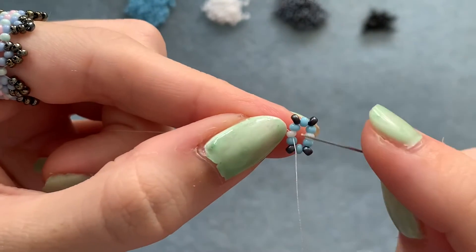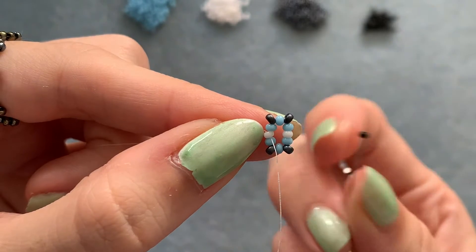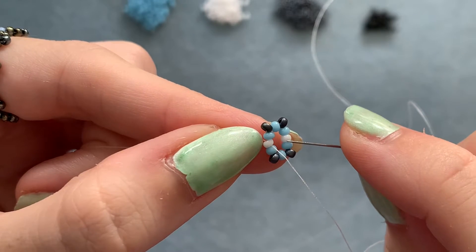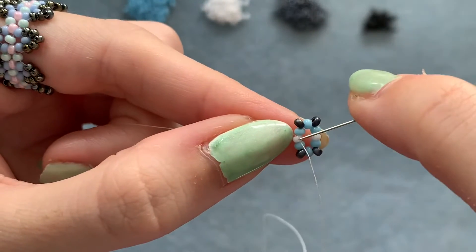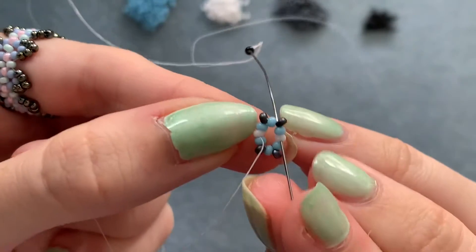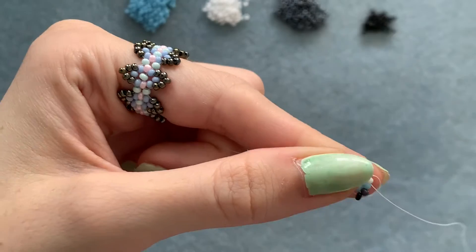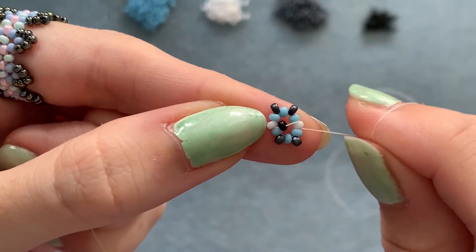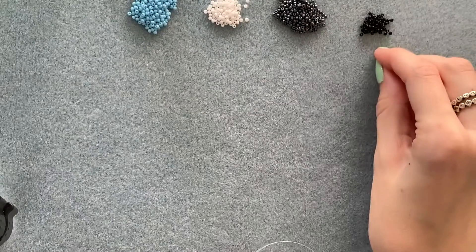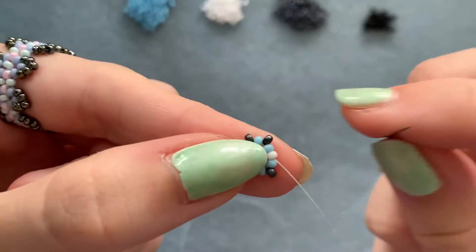Coming out of the bottom of this bead, pick up one color 4 and go into the color 2 bead opposite — in the same direction you're coming out of this one, so going down through the top and coming out the bottom of that one opposite. Make sure that bead sits on the top and pull it nice and tight. Now pick up a color 4, color 2, color 4, and go down through the bead you're coming out of but on the other side.